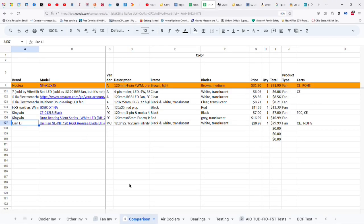Let's take a look at the specs. The Lian Li Unifan SL-INF 120 RGB reverse blade is also known as the UF-RSL-IN120-1B — quite the mouthful. It's an Infinity reverse blade fan, and it's a $30 fan. I just can't buy into that.